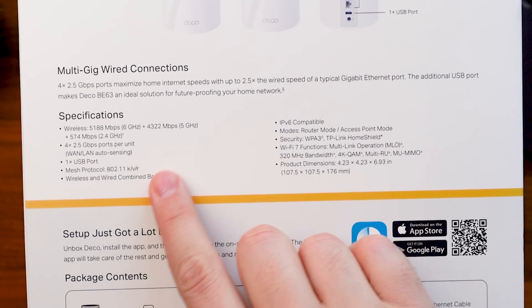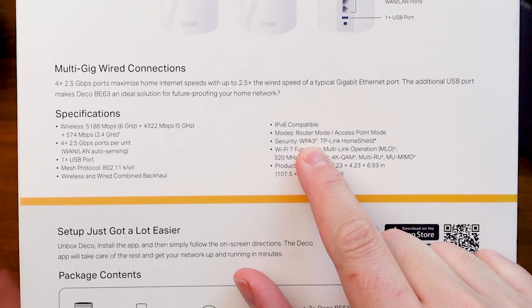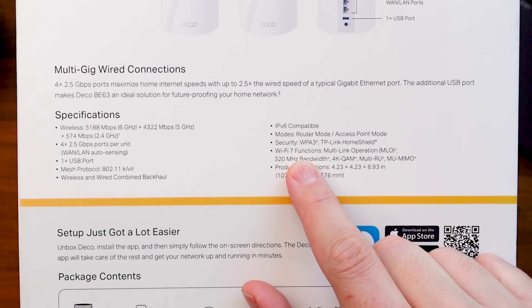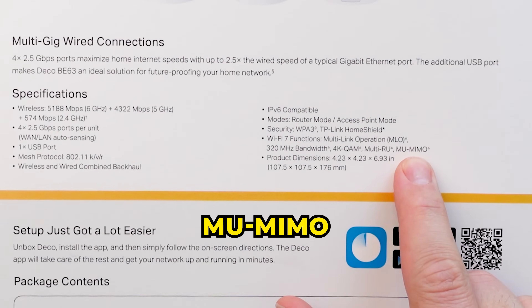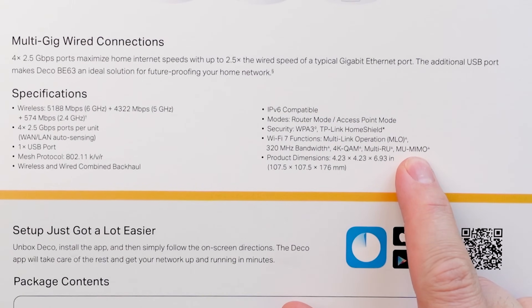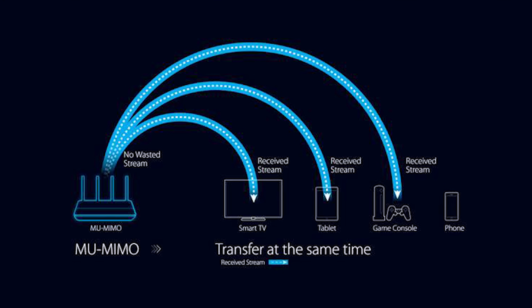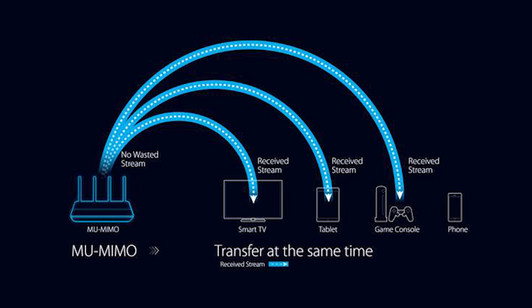Two more features: first, security — I'd definitely recommend finding something that has WPA3, which is going to be our latest security standard. Then there's MU-MIMO, or multi-user multi-in multi-out. That's a technology introduced during Wi-Fi 5 that lets multiple devices communicate with your router at the same time. Prior to that, a router could only connect to one device at a time, rapidly switching between them, which made things slow. MU-MIMO allowed simultaneous connections to multiple devices, which helped pick up speed.